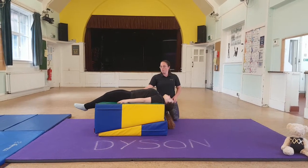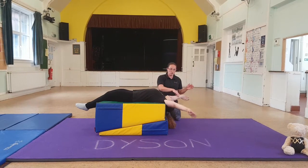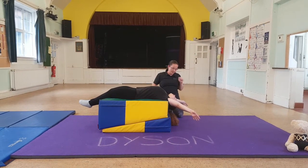Lay down, head off the end, pull your arms up and just slightly out. They're not out wide here, just a little bit out.